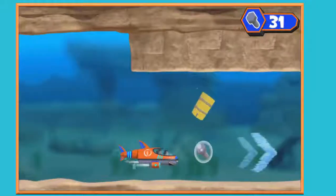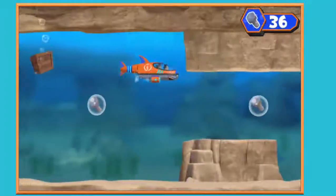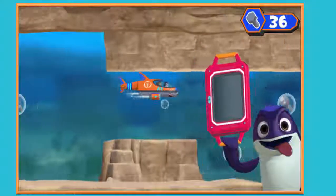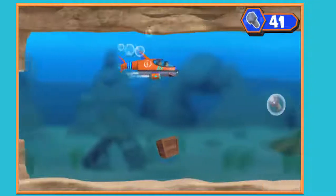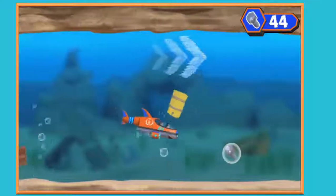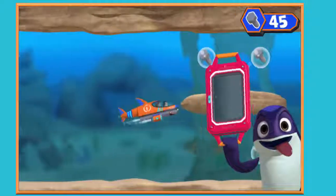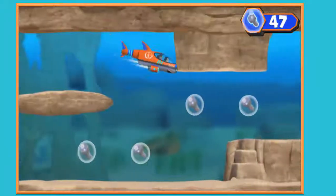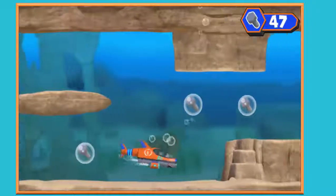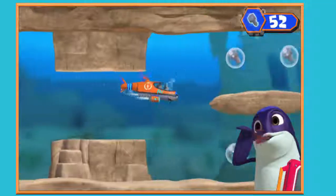We need to catch up to him and get the tablet back! Use the arrow keys on your keyboard to go around it! Bullets! Hey look! He's making a swim for it! Bullets! Whoa! There's the ninja fish! Bullets! There's the ninja fish!